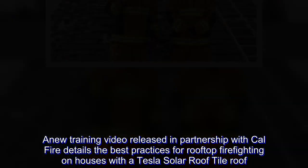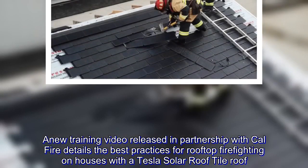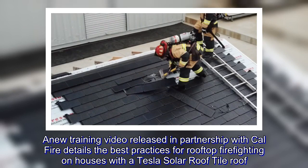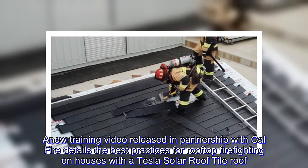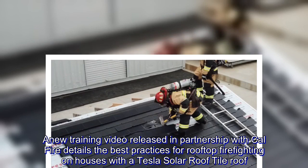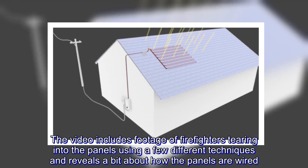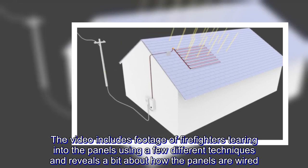A new training video released in partnership with CAL FIRE details the best practices for rooftop firefighting on houses with a Tesla solar roof tile roof. The video includes footage of firefighters tearing into the panels using a few different techniques and reveals a bit about how the panels are wired.